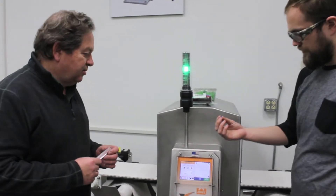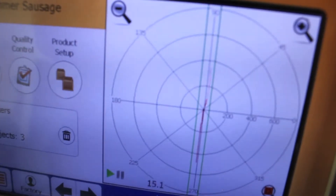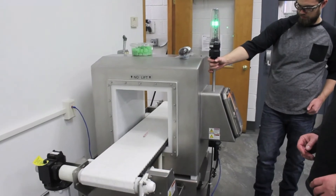So we'll run this plastic piece through on its own and measure the signal. On average, a three by three millimeter sample of this tests out the same as a one millimeter mild steel sphere.